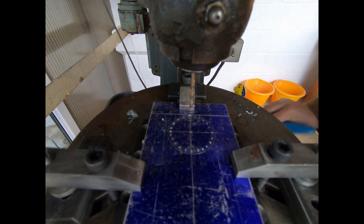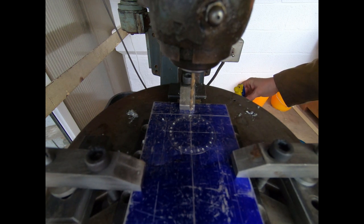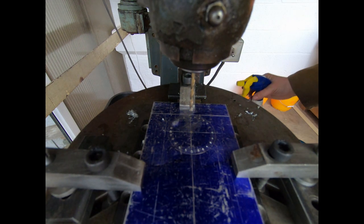I'm just really conscious of the fact that I don't want to break the drill.